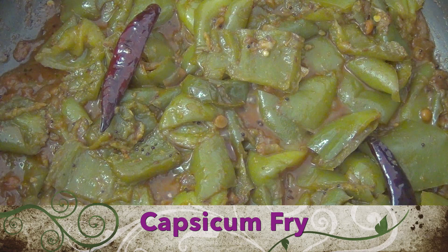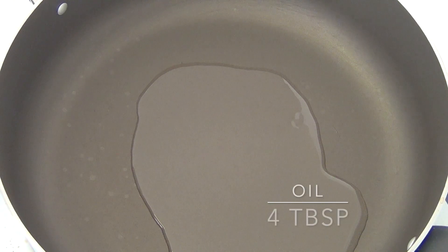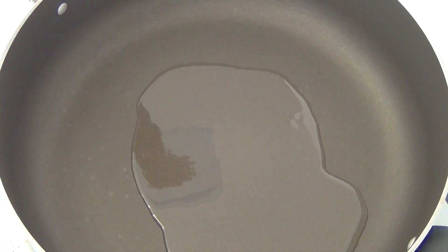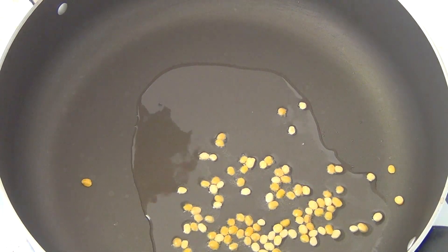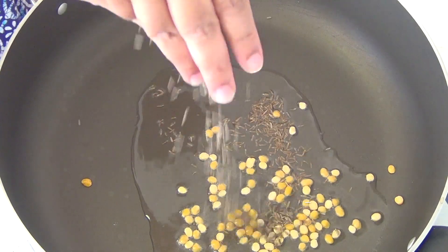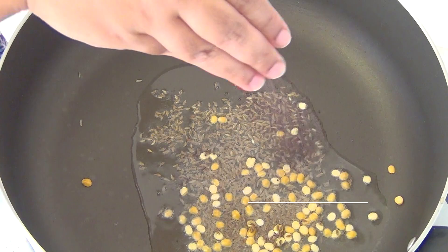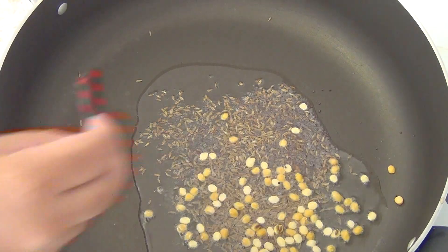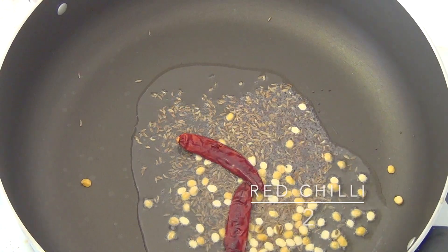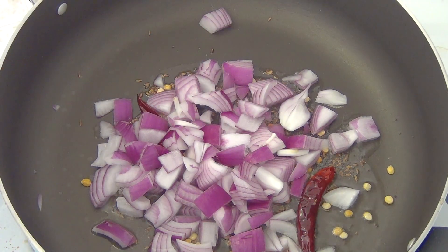Now we will do the procedure. First, take 1 pan and add 4 spoons of oil. Add 1 spoon of shanakappu, 1 spoon of jillakarra, 1 spoon and add 1 spoon more. Add 1-2 ounces. Add a half spoon to taste, 1 spoon to cook.